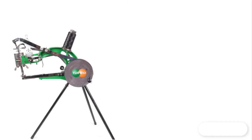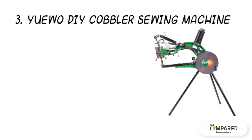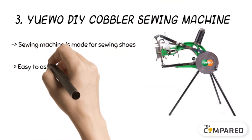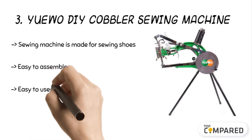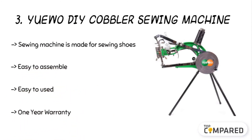The third product is the UO DIY cobbler sewing machine. The sewing machine is made for sewing shoes made of leather or cloth. The machine comes with an arm to slip in the shoes and make the machine work. The strong iron body and bracket requires simple installation. It can also work on other materials like nylon, cotton, wire, and high heels.